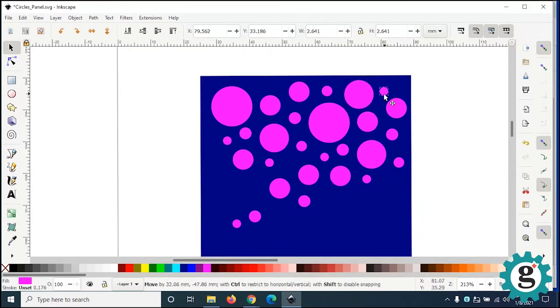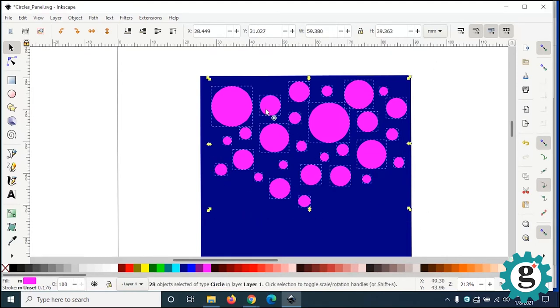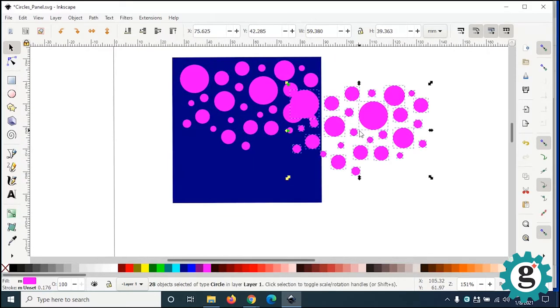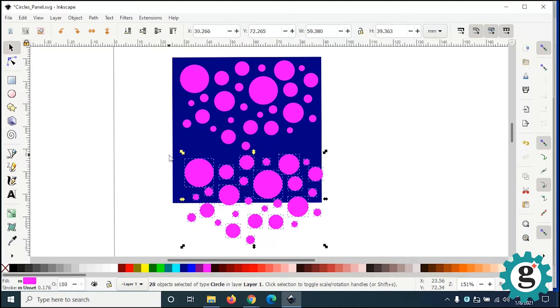As I'm making this pattern, I want to make sure I leave connective space between the shapes, because the pink shapes are going to be the holes and the blue is going to be the solid part of the panel. You can also marquee-select the group of circles. I'm going to copy this and scroll down — I think I'm going to run this around here.